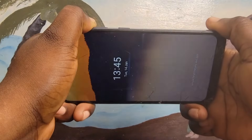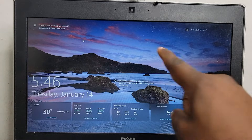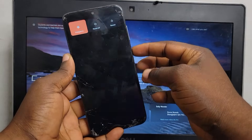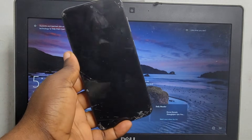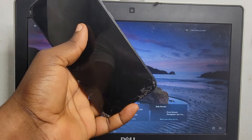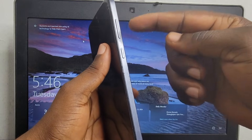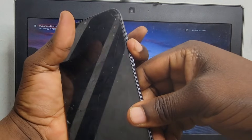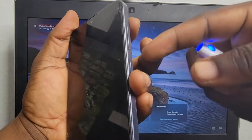If the first method doesn't work, we are going to need a PC. Get the PC, turn off your phone. After turning off your phone, press and hold the volume up plus the volume down at the same time, and press and hold the boot button at the same time.